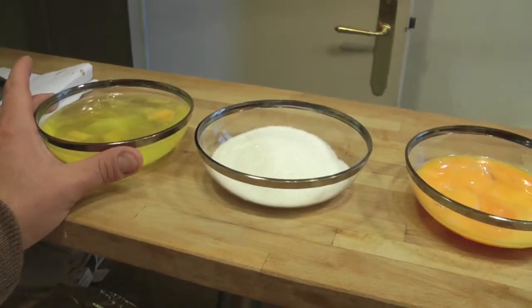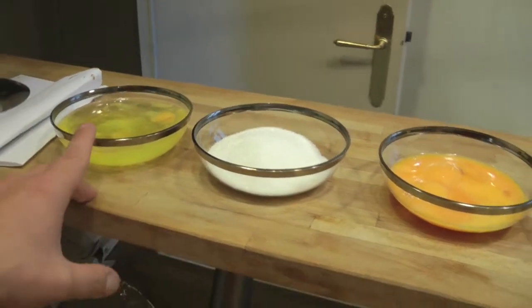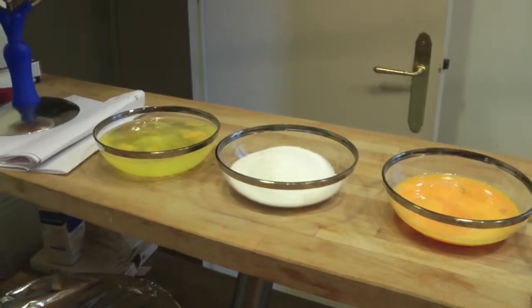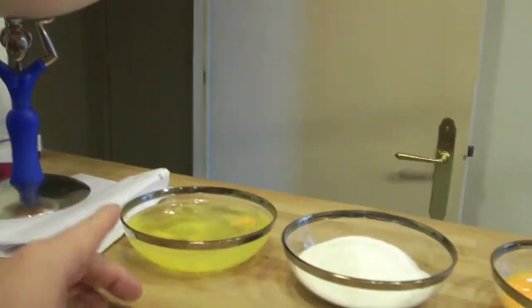We need 300g of sugar. Now let's be honest — I refer to all of the people who make videos of cooking: not all of them know cooking, not all of them have the necessary tools. So when you make a video, try to be precise. 300g of sugar, in this case, we have 300g of sugar.